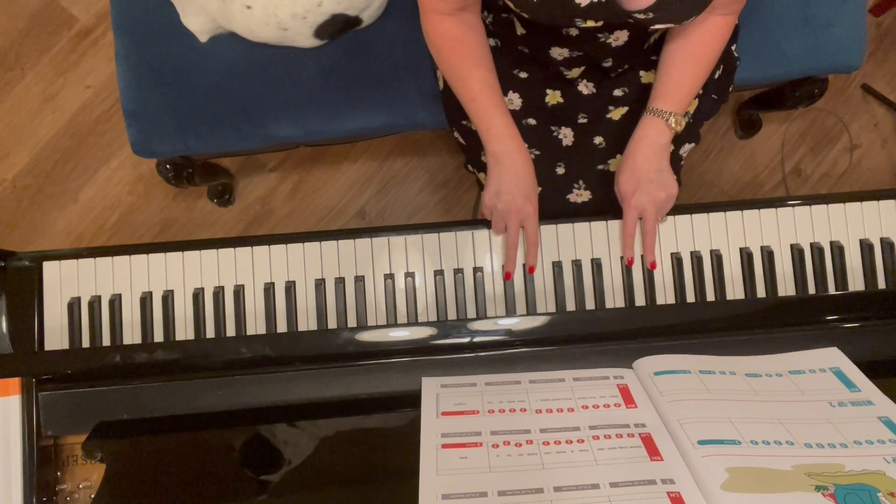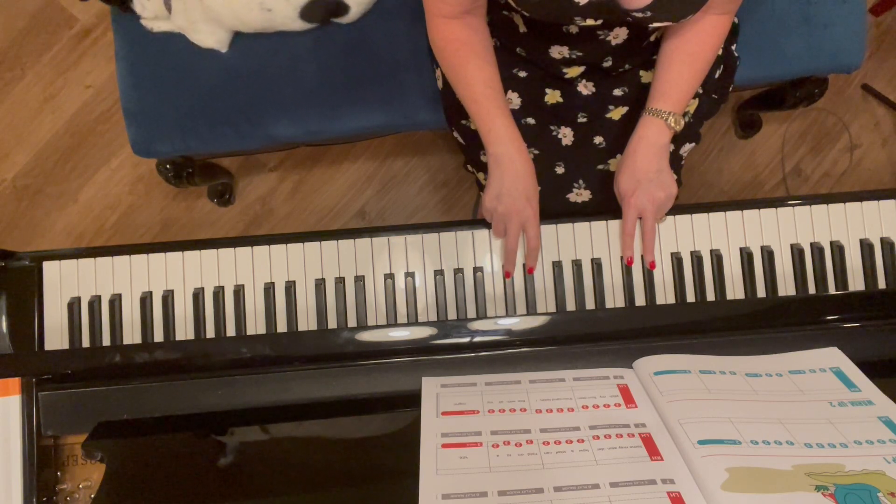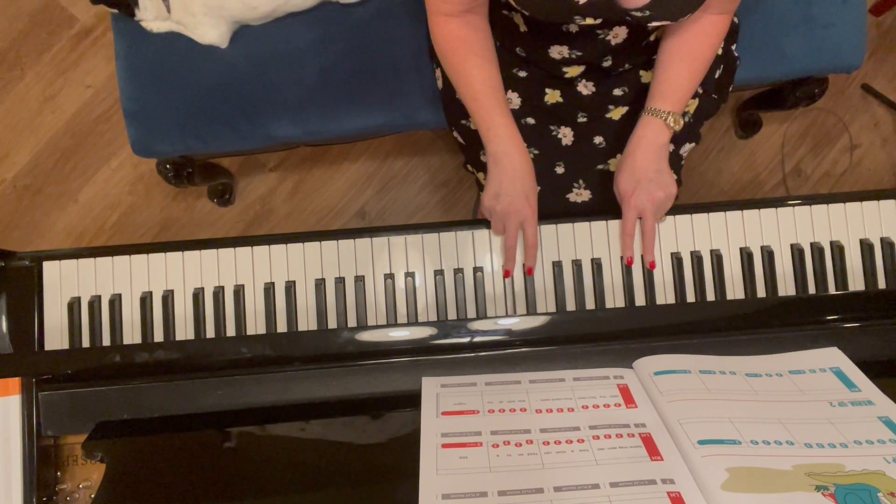Warm-up one: two, two, two, two — three, three, three, three — two, two, two, two — hold. Now you try it with me using your right hand: three, three, three, three — two, two, two, two — hold.